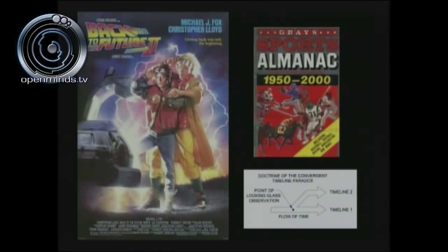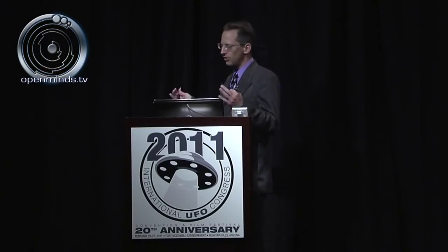In Back to the Future 2, a DeLorean goes from 1985 to 2015. A character named Biff Tannen comes into possession of Gray's Sports Almanac 1950-2005, goes back to 1985, and becomes a billionaire knowing all the sports scores. But in doing so he completely destroys himself, everyone around him, and all his surroundings. You can see the catastrophic consequences of looking into the future — a very serious consequence.